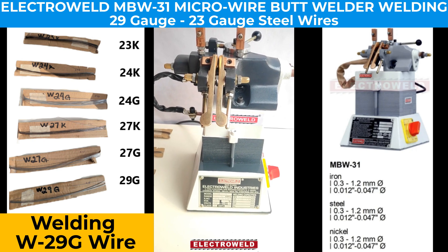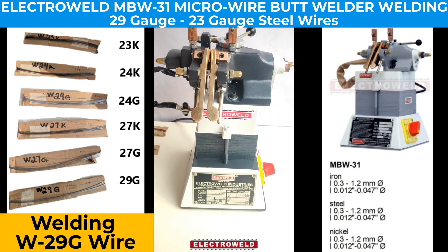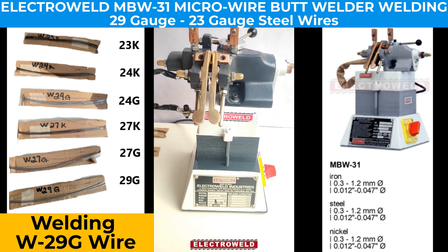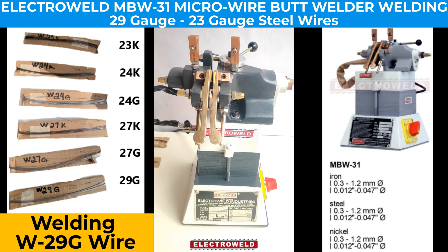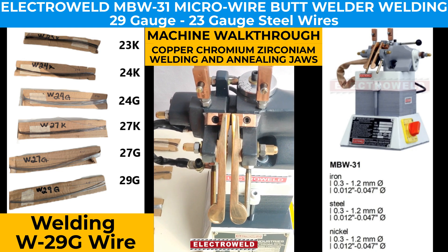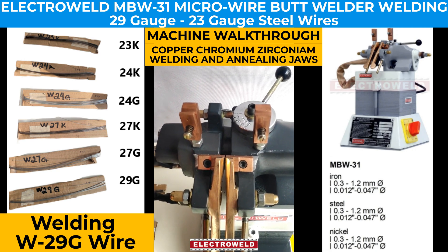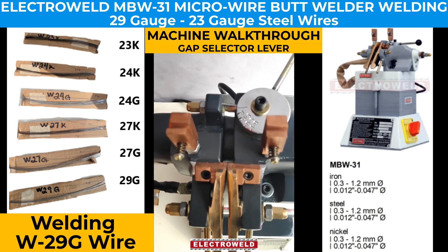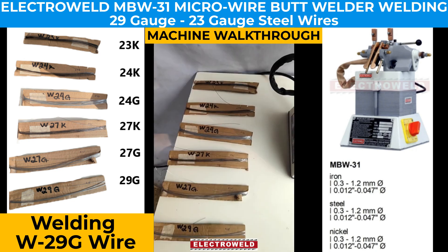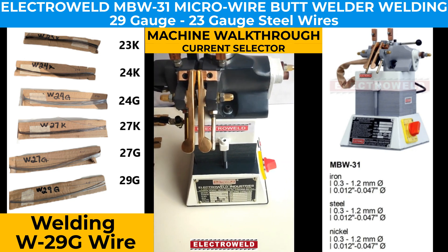This is the Electro Weld brand 1kVA micro butt welder, used to weld wires from the range 0.3mm to 1mm. The different parts include clamping jaws made of CrZrCu (chromium zirconium copper) alloy, annealing jaws, a gap setting lever, and we can weld a range of wires from this machine.